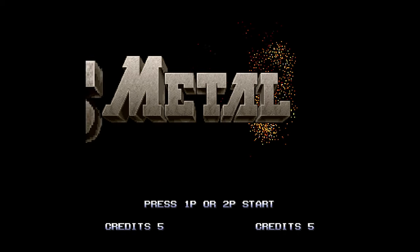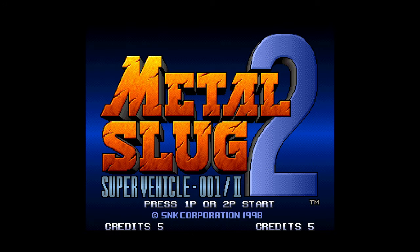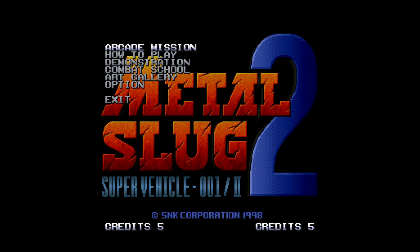And there it is — my one and only Neo Geo CD game, Metal Slug 2, is now playable on a Nintendo Wii U. So much fun.